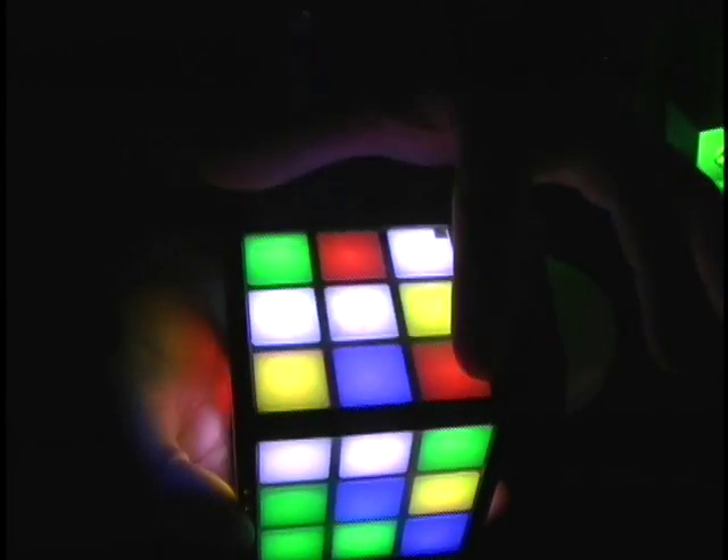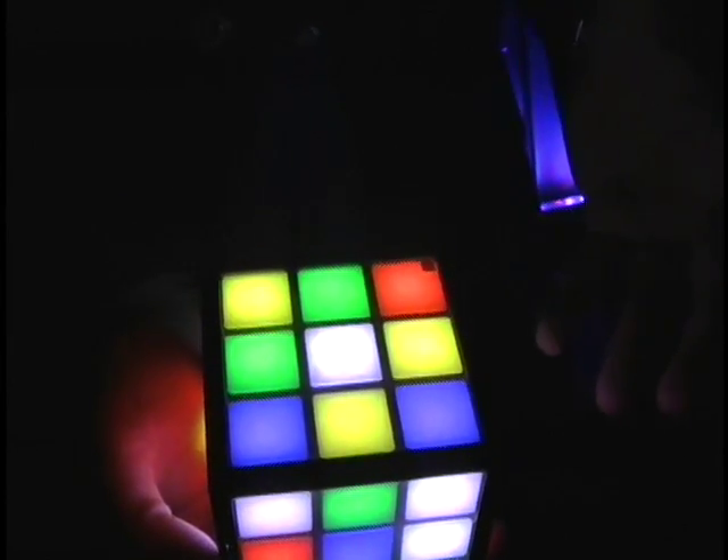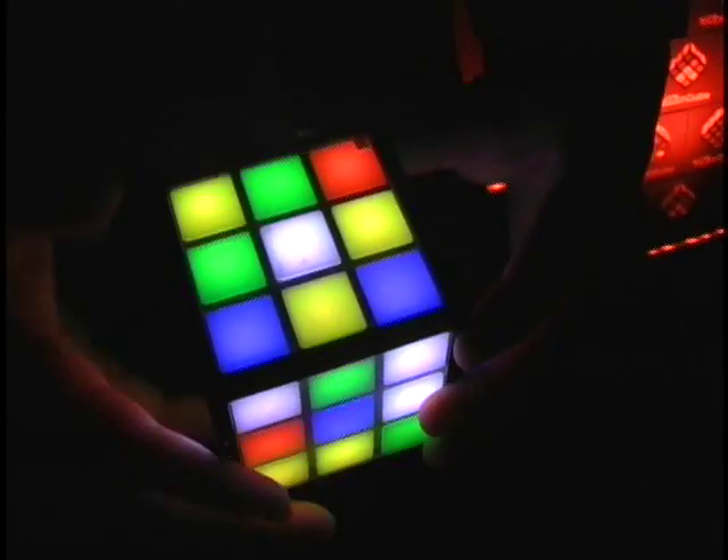Instead of turning, all you have to do is slide across any three squares and it moves just like the original Cube. It can mimic all those moves because each side has a touch panel on it. It also has an accelerometer so it knows which side is up and active.